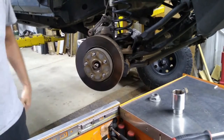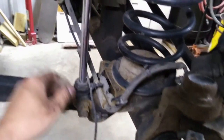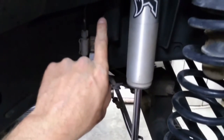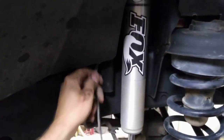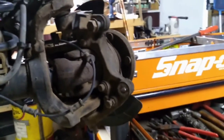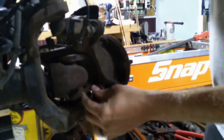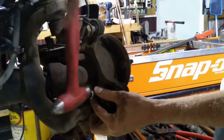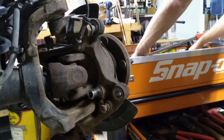Once our caliper is off we can pop our rotor out of the way, then we're going to finish removing our ABS sensor. The sensor goes behind the wheel well — this aftermarket wheel well was tough to get it out of. Use two hands, get your hand up inside the frame rail and you can get it out. I highly recommend when you pull this wheel bearing to use the 12-point socket that fits on there — 13 millimeter I believe. Hammer it on there and make sure it's good and tight so you do not strip the bolts out.